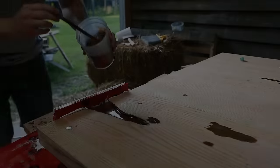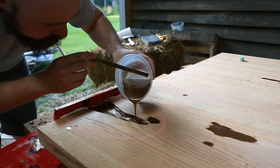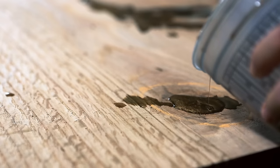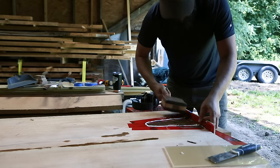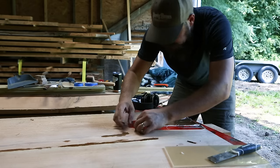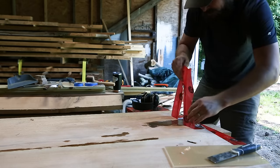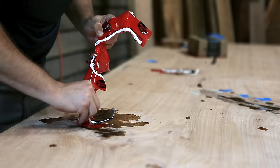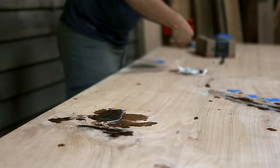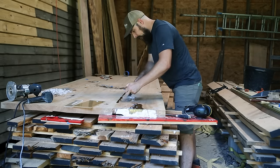I did a couple of the deeper pours in two steps just to be sure I didn't have a huge leak, so here I'm topping them off after the first round cured overnight. One thing I learned is that if you put caulk directly on wood, it will actually stain it a greenish-black color — there's at least one place on this tabletop that looks like a goose pooped on it. So far the client has not noticed. My solution is to put window tape down wherever I need to build a caulk barrier wall for the epoxy. It's also possible that just using clear silicone instead of white caulk works, but I don't know because I'm apparently cheap and lazy.